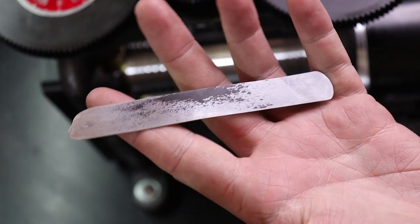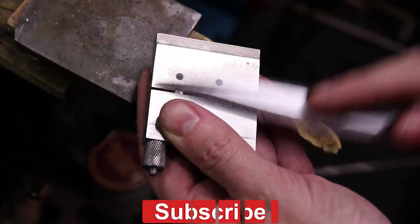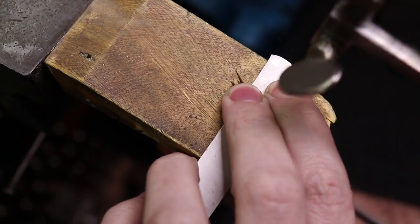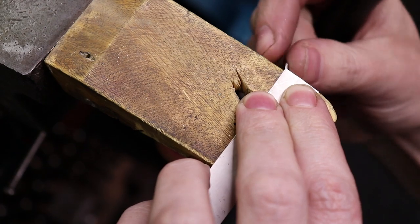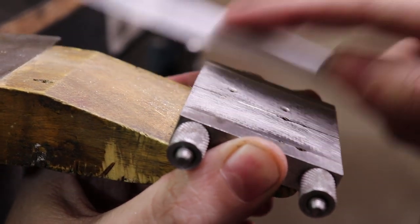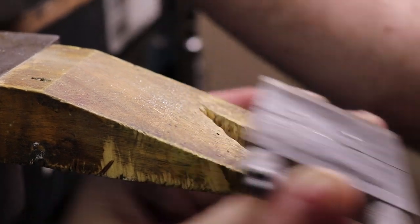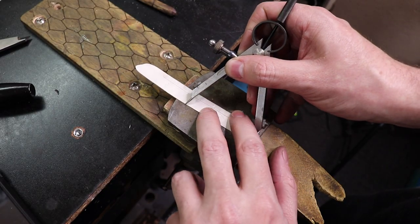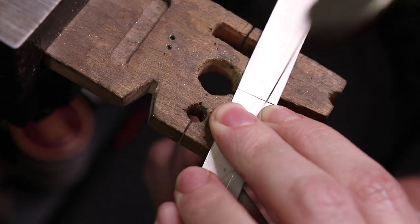Now that I have all the sizes I need, I need to clean up the edges and start marking everything for cutting. I'm going to use a hand file and a cutting miter jig. Then I'll use dividers to mark out how thick the band is going to be — 10 millimeters — and the length, so I can cut out my center ring blank.